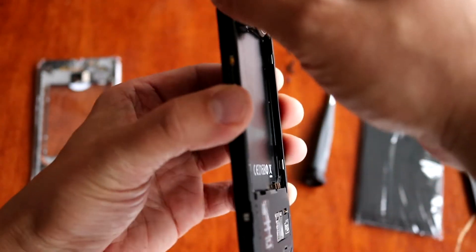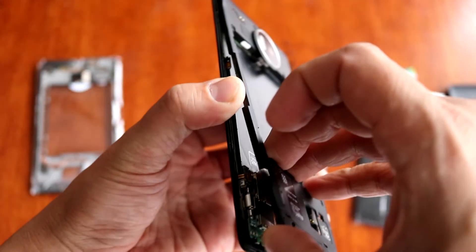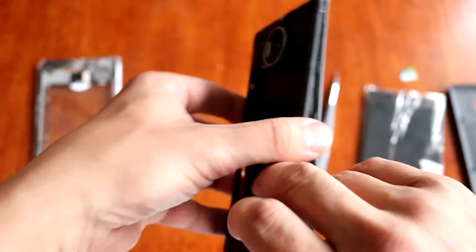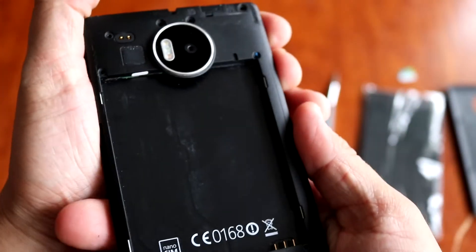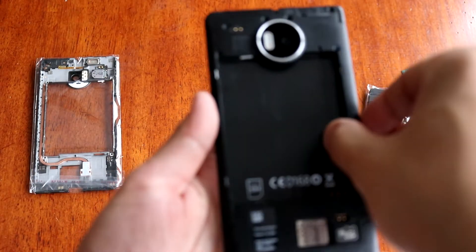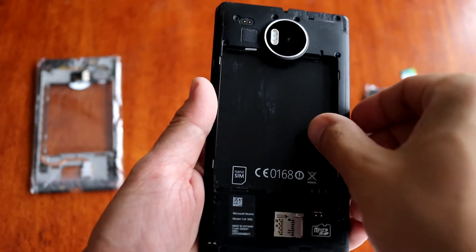Alright, it's already splitting apart. Just be careful — there are some cables that could be hidden, and if you do not notice them you will rip them apart. Just take your time. Alright, the back plate is removed.